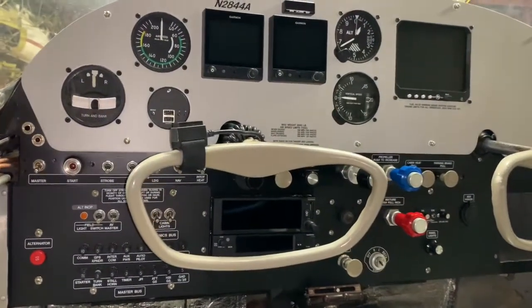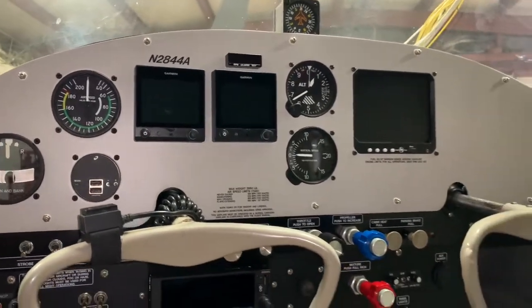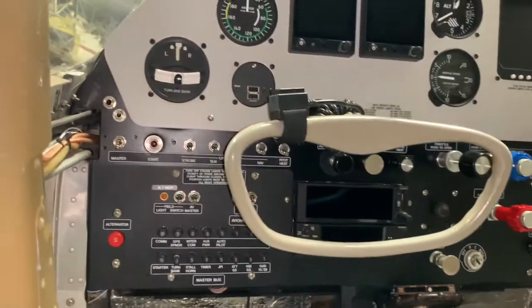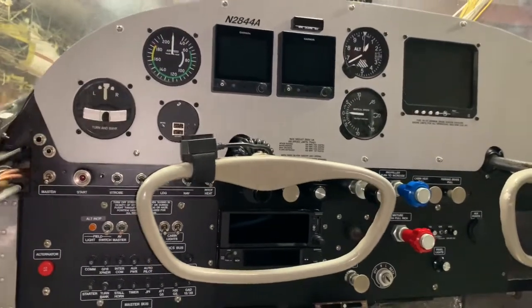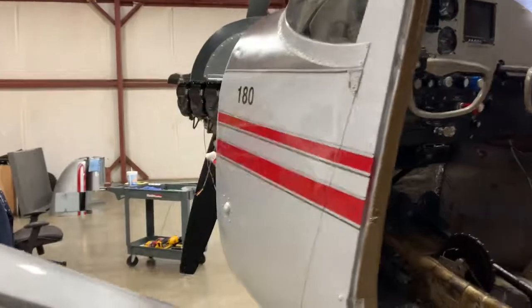We're making really good progress now on the Cessna 180. We have the panel put in the plane and it all powers up good. Essentially I am done with the panel — still a few cosmetic things to put together inside, but the panel is done and ready to go.